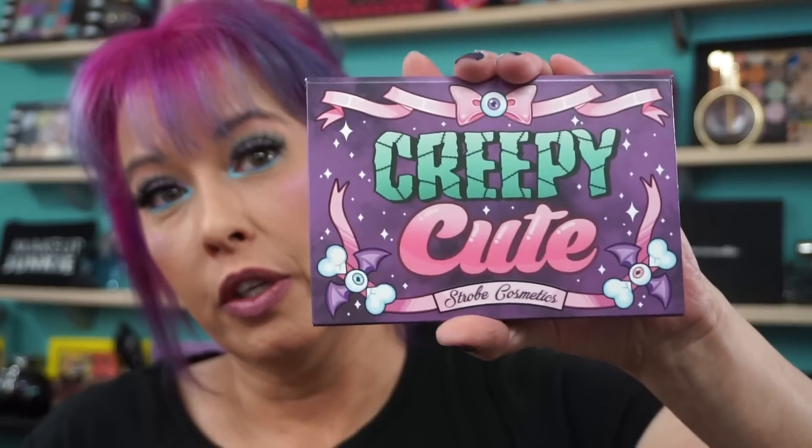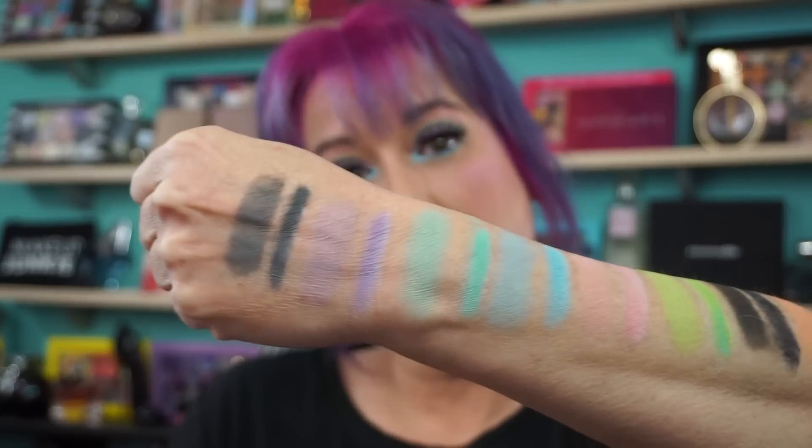I actually like that they threw in a gray, because I used the slightest bit of gray on the very outer V — I don't like to use a lot of black, but I do like a little gray. Everything blended beautifully. And just the way this thing snaps — you have to put a little work into opening it. So there is Creepy Cute — it is definitely fabulous. There are the swatches. Hope everyone has a fabulous day. I have more to show you. I'll see you all soon, bye!